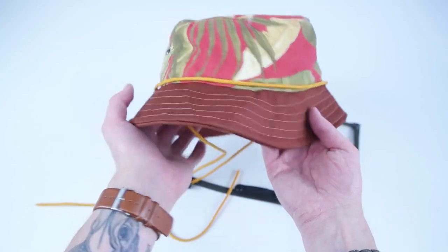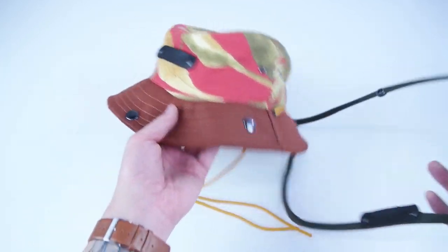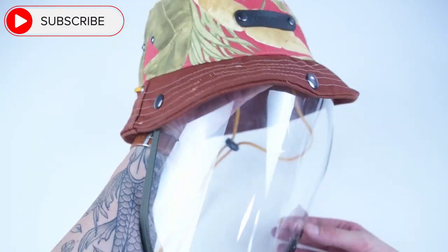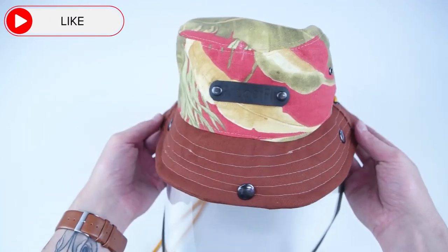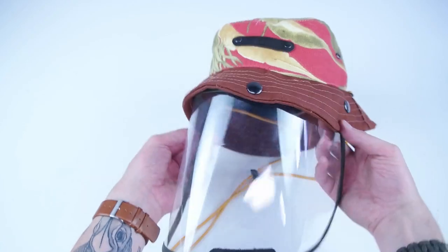That completes your bucket hat with the detachable shield. Thank you so much for watching and supporting the channel. Be sure to like, subscribe, and comment. If you have any questions, feel free to send us a chat on properfitclothing.com and we'll try to get everything answered for you. We'll see you next time.